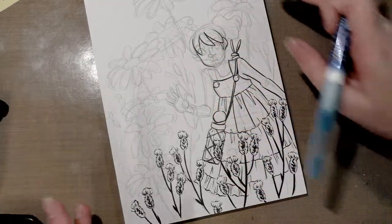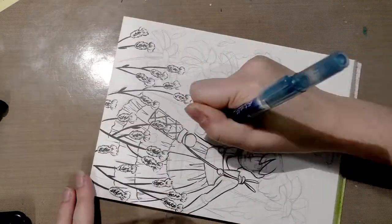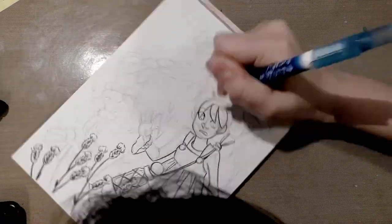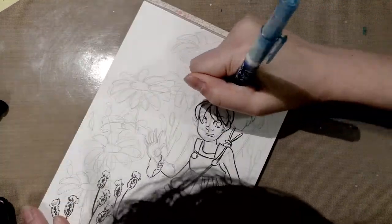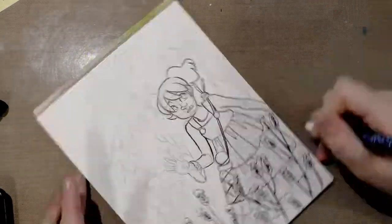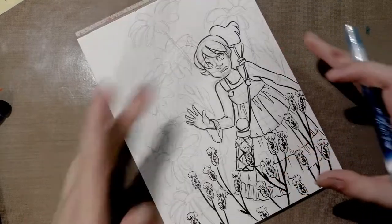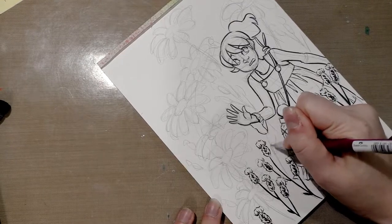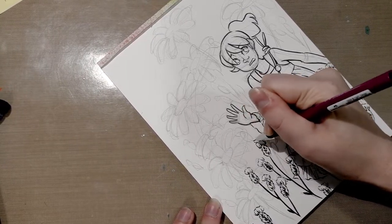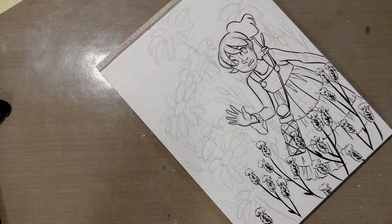So: these flowers first, then Kara, then some of the background flowers, then the daisies. Now that we've got the foreground basically finished, if I want to take time to add some flowers behind her, now would be a good time. So I'm going to draw a few in just to sort of fill in the picture plane a little bit more, and then I'll go ahead and start inking them, and then the daisies.